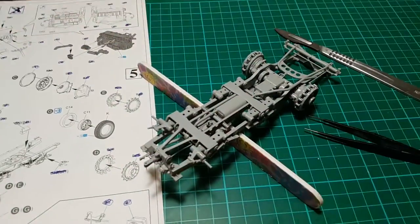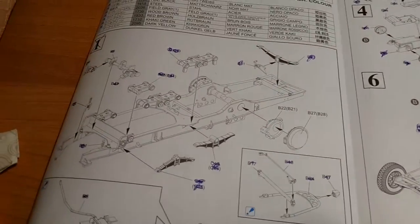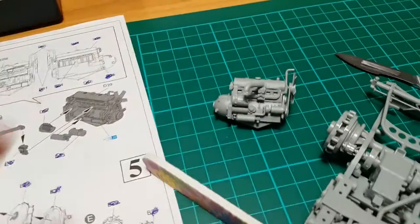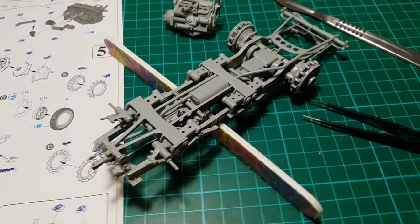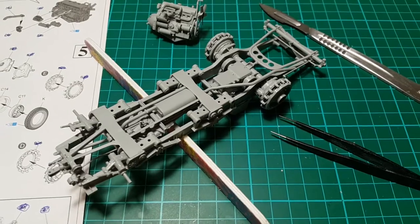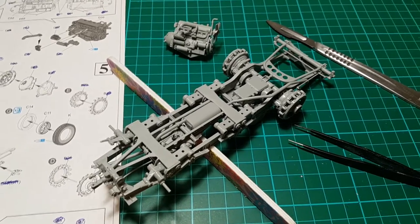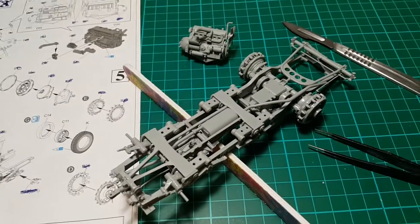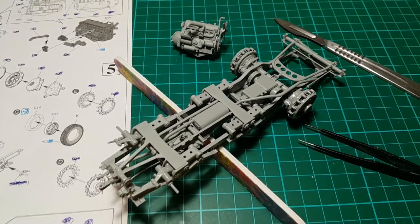So here we are — just finished step six, which includes the chassis and the engine. You have a great amount of detail here, which is useless because this won't be visible unless you tear the truck apart or leave it with a glass bottom. Neither of those will happen with my project, so I just spent the time to have a little more fun.